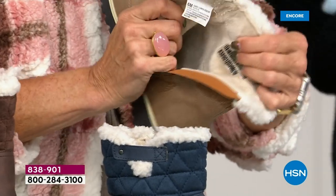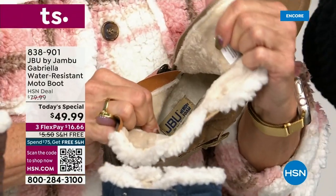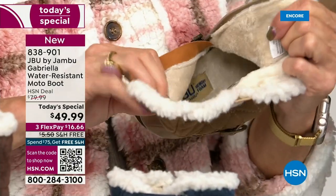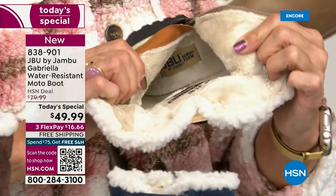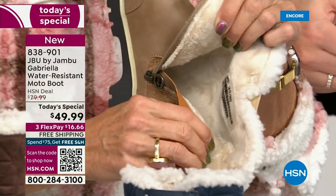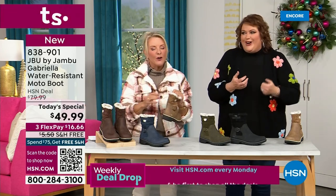On the inside — this is Yumville. Look at that — micro terry. It is in the entire boot, even on the underside. Every single point of that inside is all that faux fur micro terry. Neither of us is wearing socks. You put your feet in there and feel that faux fur — it's like that faux fur, it's so soft, it feels so good.